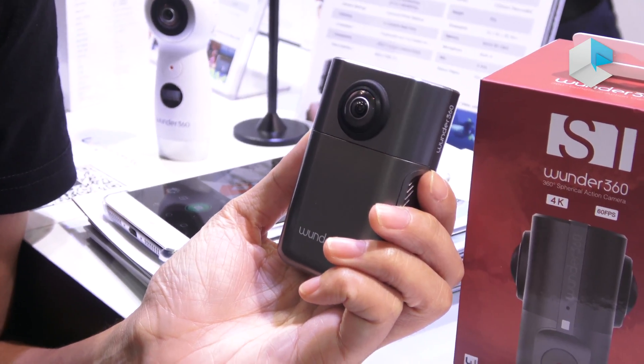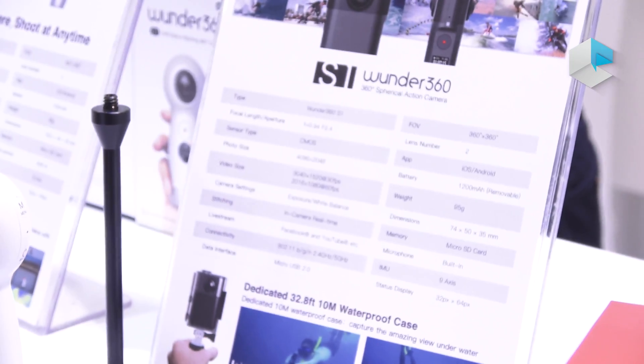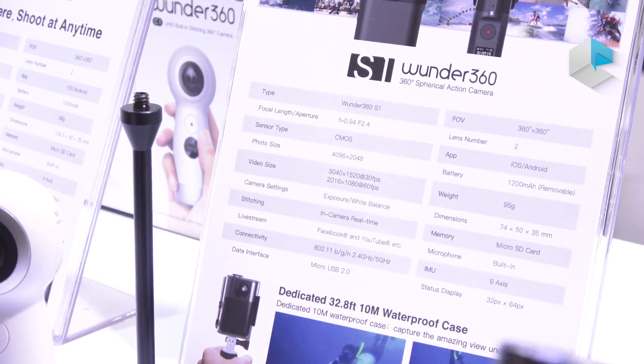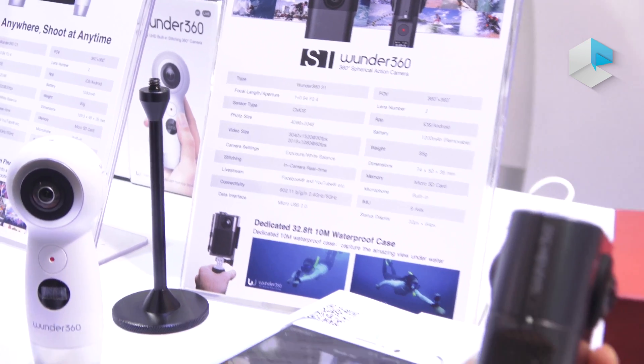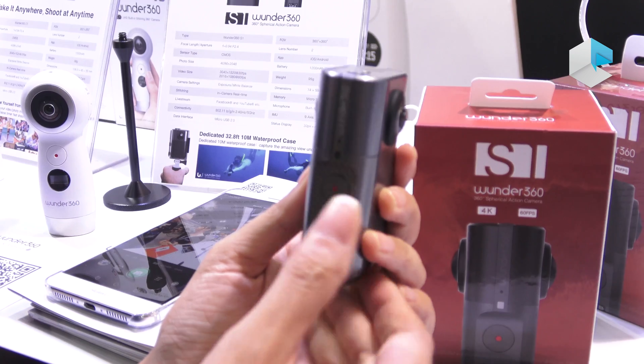We use our own algorithm to have built-in stitching technology. That means it can be used on its own. It has a status screen here, and you can shoot videos and photos all by itself — standalone.